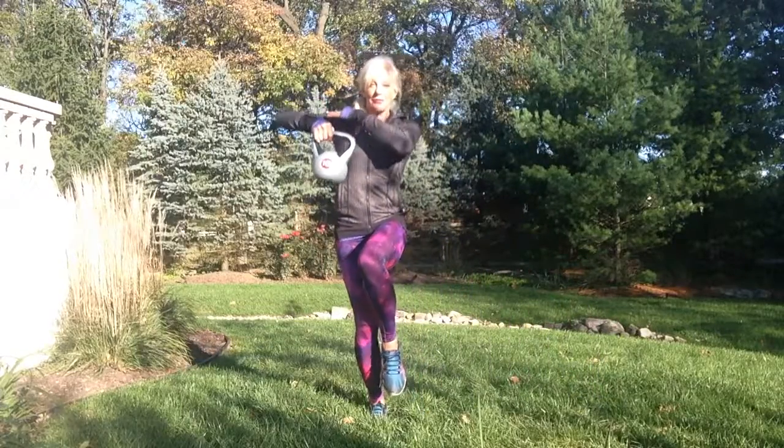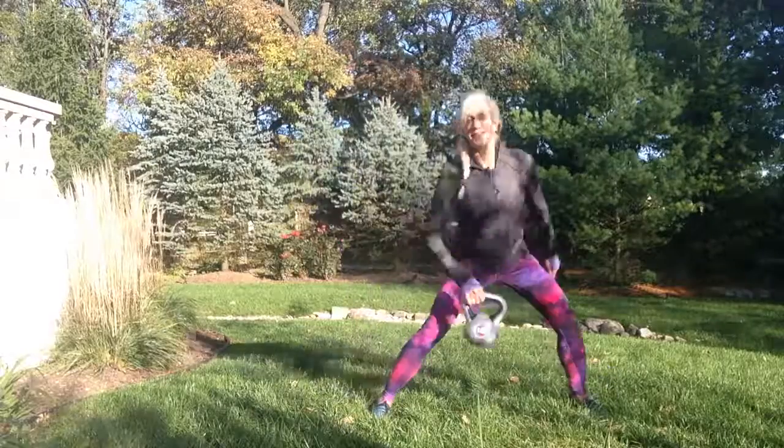and then lift that knee up, lift the elbow to your shoulder, just like that, and then back down.